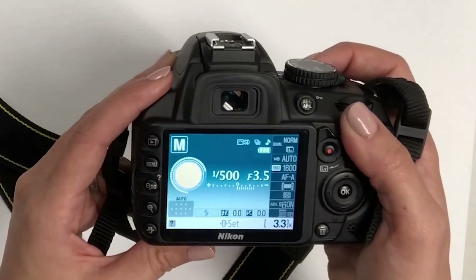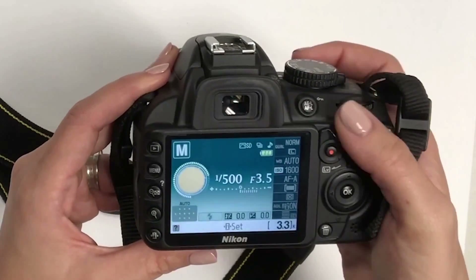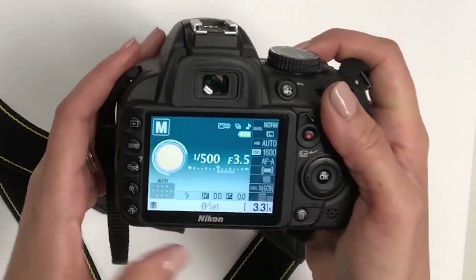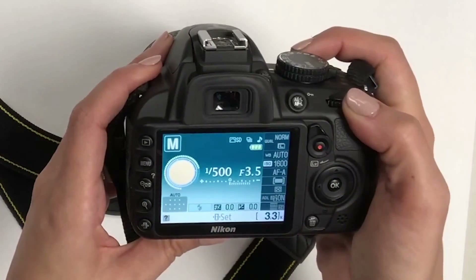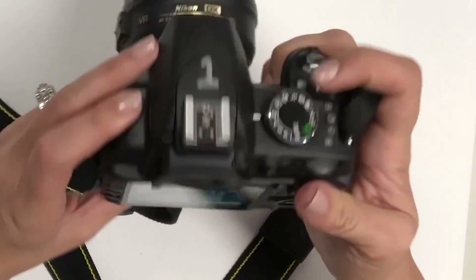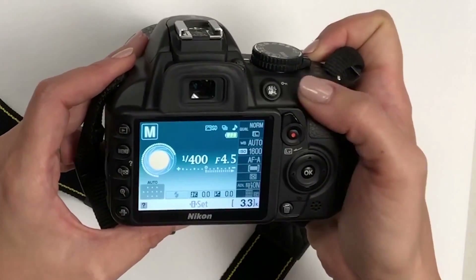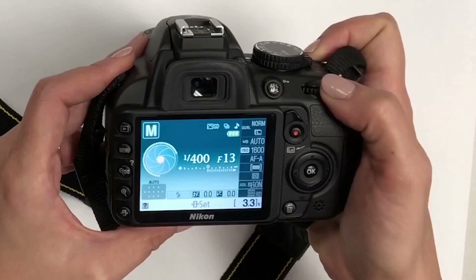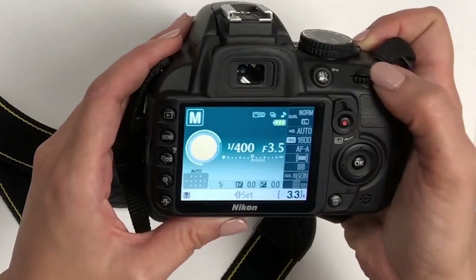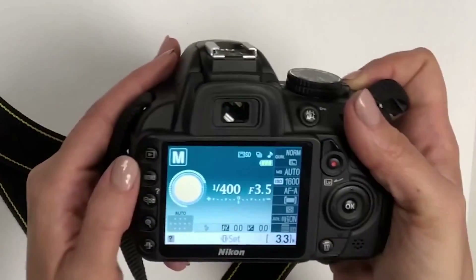Next we have the aperture setting, which is shown as an f-stop. If you just use the dial by itself it changes shutter speed, so to change the aperture you press the plus or minus button on the top and then turn the dial. You can see the lens closing more or becoming wider and more open. That's the lowest this particular lens can go — a different lens would allow you to go lower.